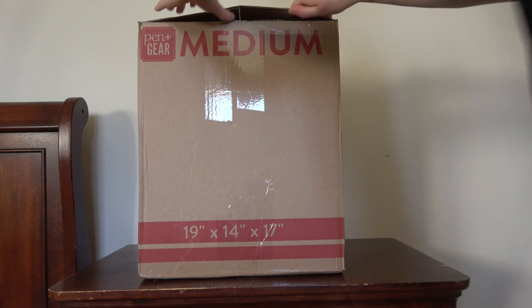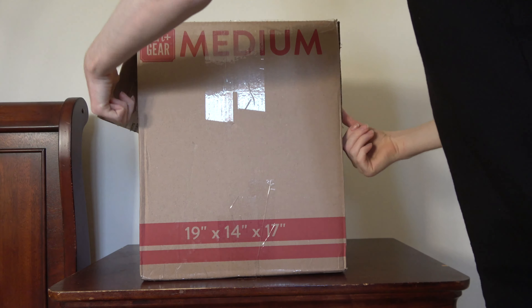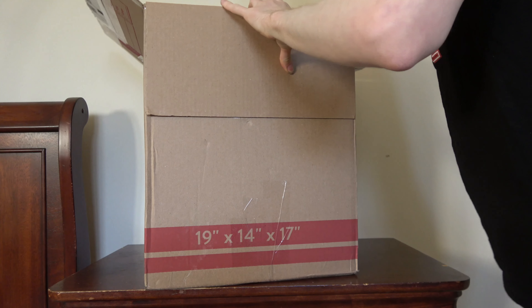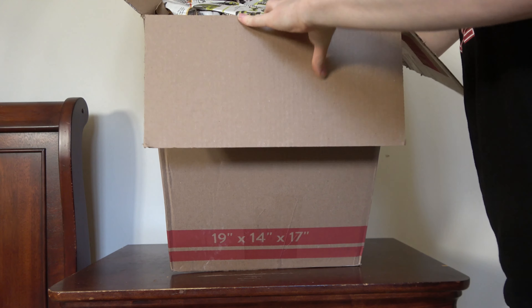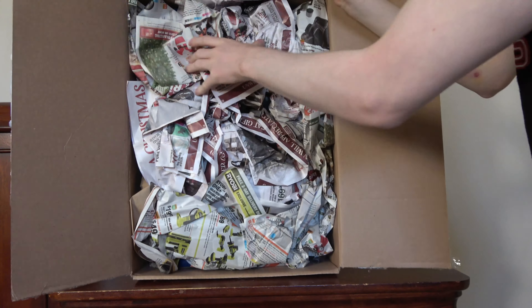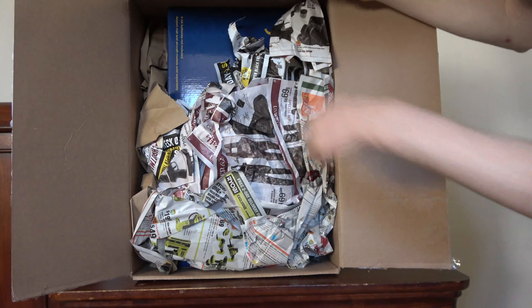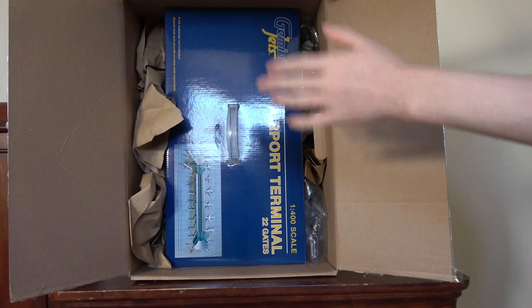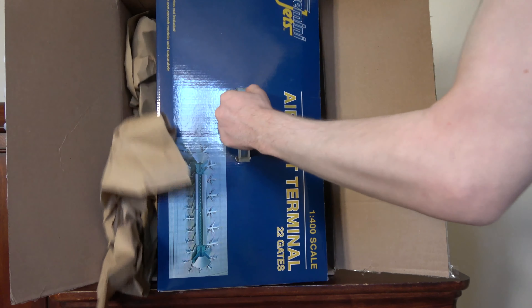All right, here we go. We've got tons of newspaper on top — very well protected. Looks like there's some advertisements in there for some lawn equipment and a bunch of other things. Let's just remove all this. And there it is — the Gemini Jets 22-gate terminal. Let's pull this out. Really well packed too.